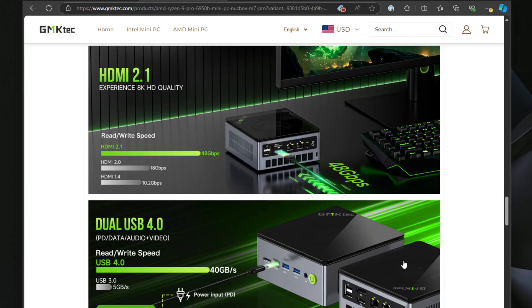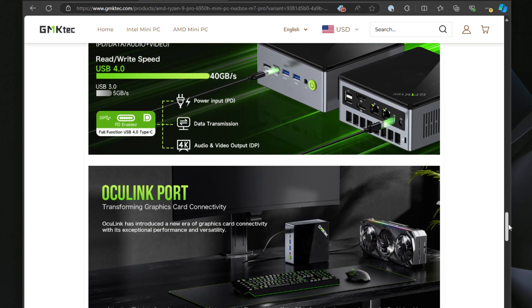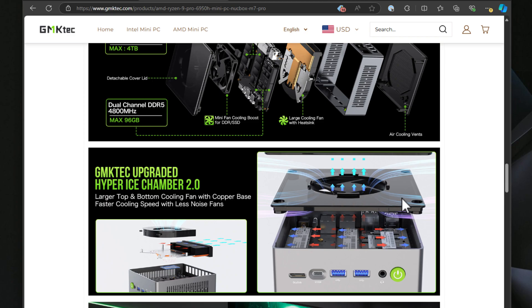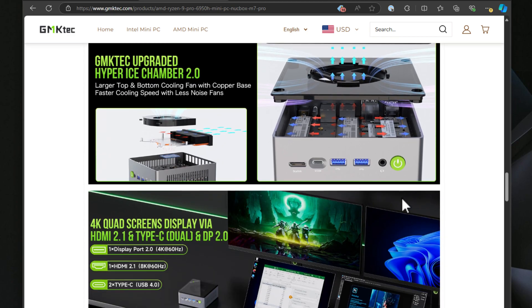On top of that it has dual USB4 USB-C video inputs, HDMI 2.1 supporting 8K displays, and an OcuLink port for external GPU setups. The cooling is handled by what they refer to as Hyper Ice Chamber 2.0 design, which keeps this little mini PC relatively quiet even under demanding workloads.